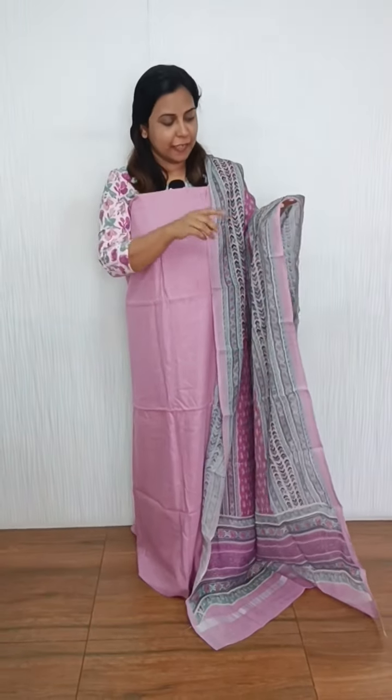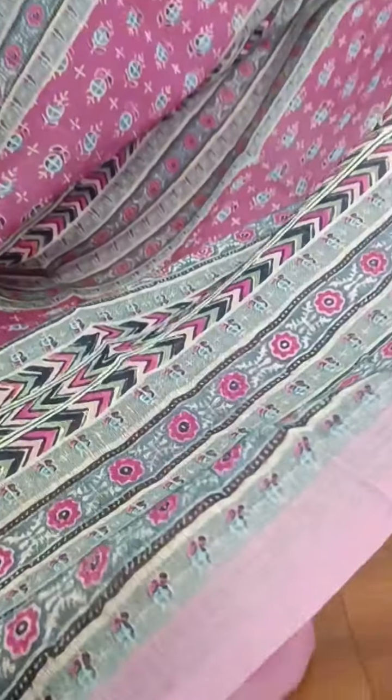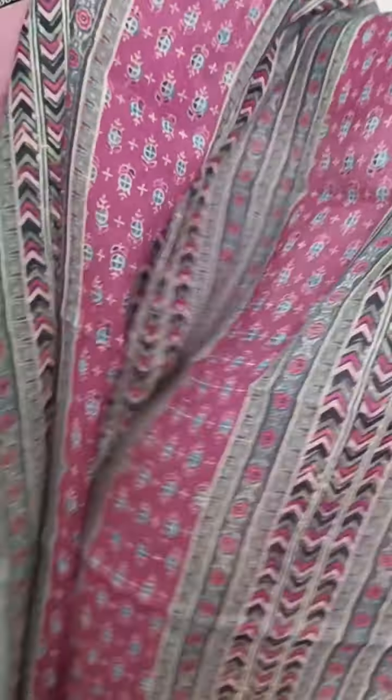The green is not gray. We will include a blue with a print. There are different florals: light gray, dark gray, pink, and a light green shade.